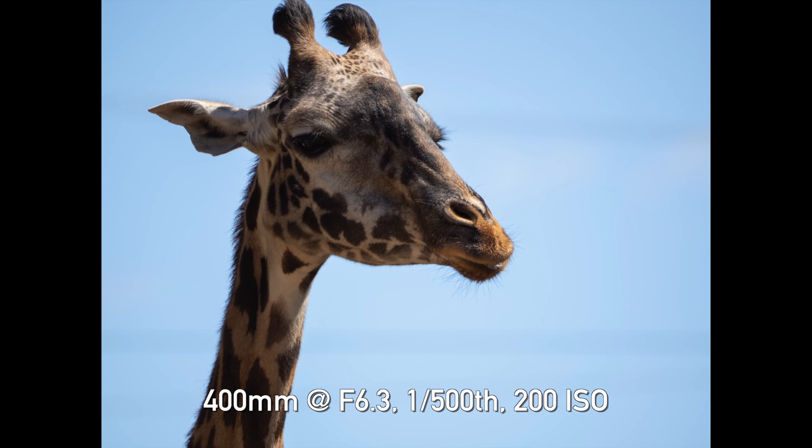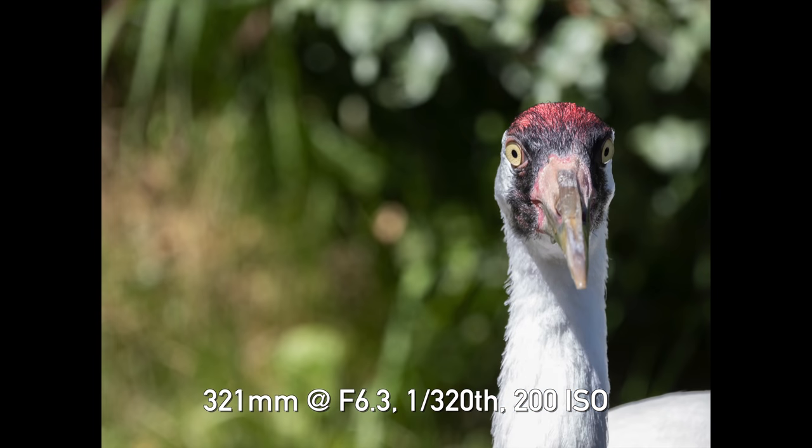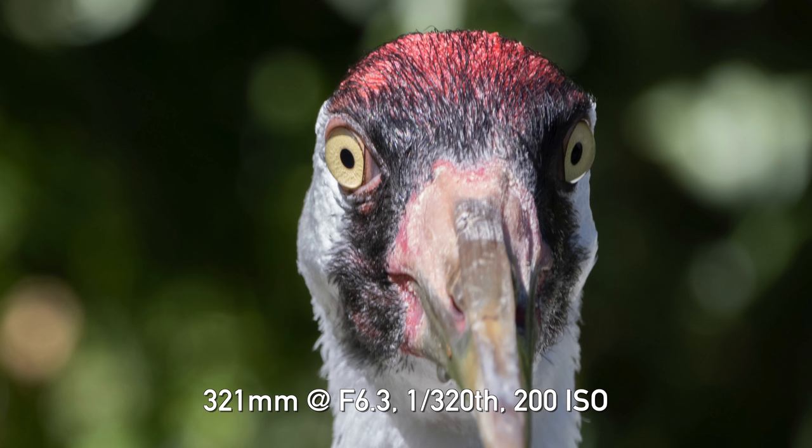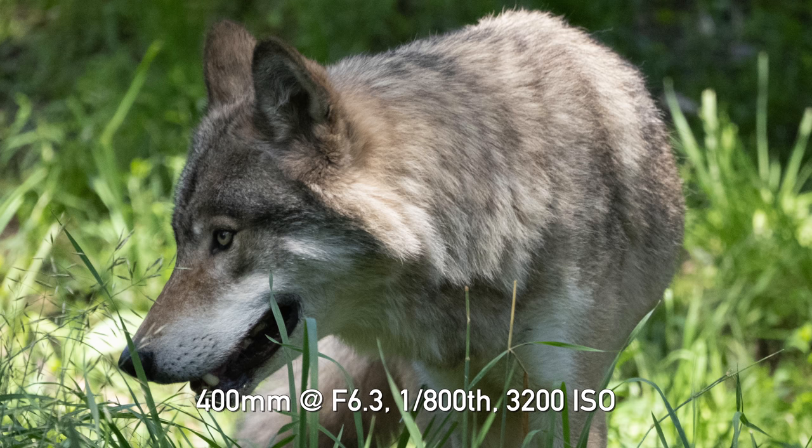I shoot at 200 ISO so that the camera's image quality performance does not hinder the lens quality as much as possible. Anytime I got animals in shade or partial shade, my shutter speeds were going down to 1/500th or 1/300th of a second. Although that still sounds pretty fast, at an 800mm equivalent, motion blur was starting to become an issue — especially if the animal decided to move or flap its wings.